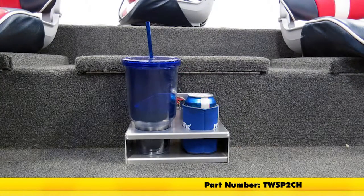With that wrapped up, that completes today's look at the Towrax two-drink cup holder, part number TWSP2CH.